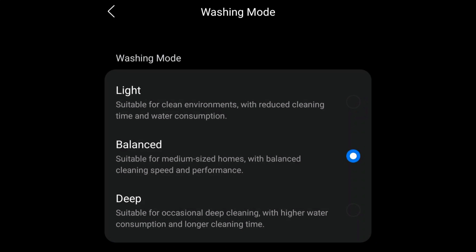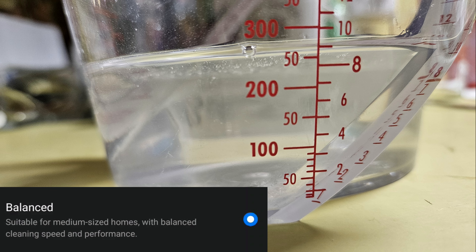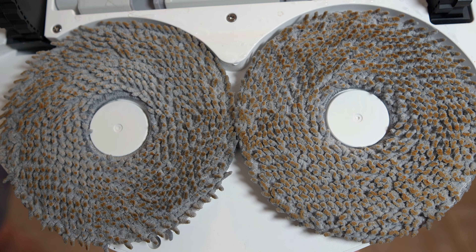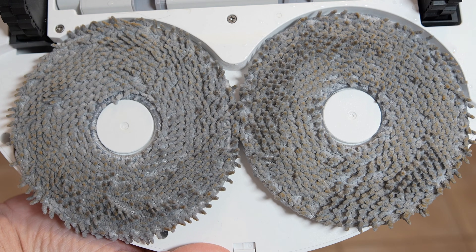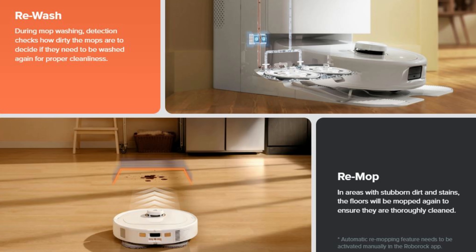Speaking of washing modes, there are three to choose from: light, which uses 200 milliliters of water; balanced at 260 milliliters; and deep at 310 milliliters. After my hot sauce test, I placed the robot on the dock and the results after just one deep mop washing cycle were impressive. The new dock also has dirt detection, which can rewash the mopping pads if they're too dirty. Additionally, the robot can automatically remop the floors if they were found to be too dirty in the first pass.